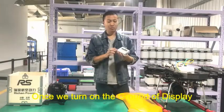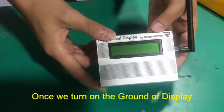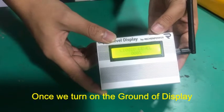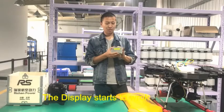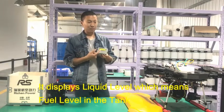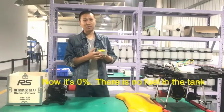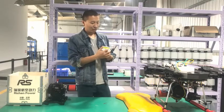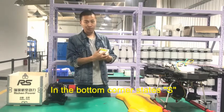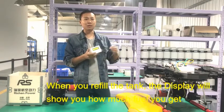Once we power on the ground display, it starts to work. It displays the liquid level, which means the fuel level in the tank. Right now it's zero percent, which means there's no fuel in the tank. On the right corner of the display, there's a signal indicator, which means it can receive the signal from the air unit.